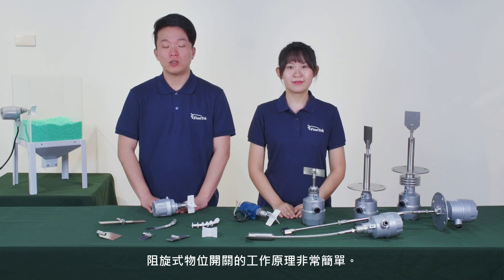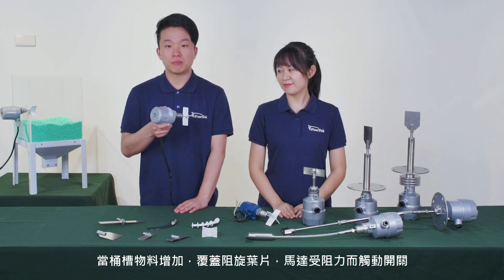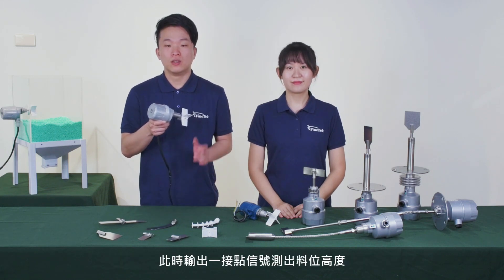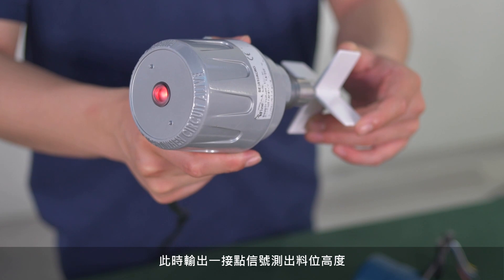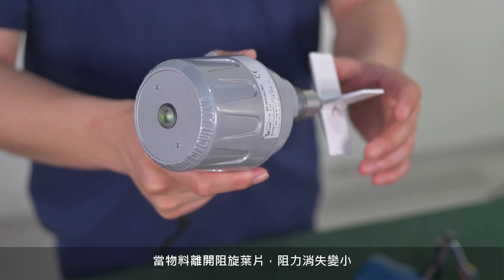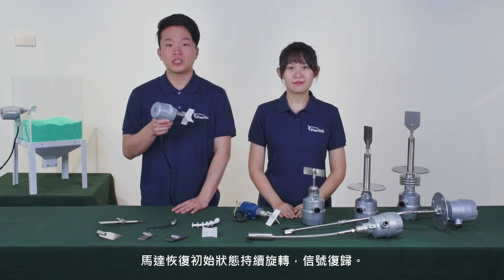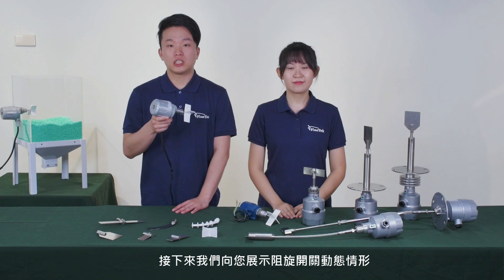Therefore, it is recommended to use it with granules or powder whose specific gravity is equal to or larger than 0.3 grams per cubic meter. The working principle of the rotary pedal level switch is very simple. When the material in the tank increases to impact or surround the pedal, the motor will stall and cause the micro switch to indicate an alarm or control.